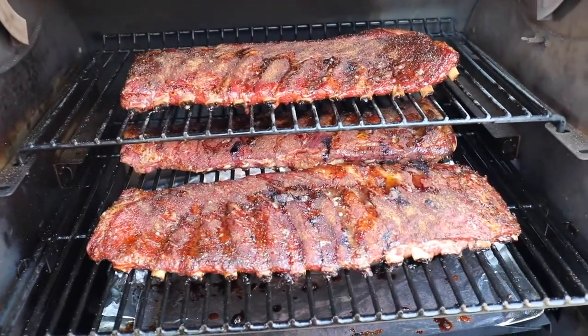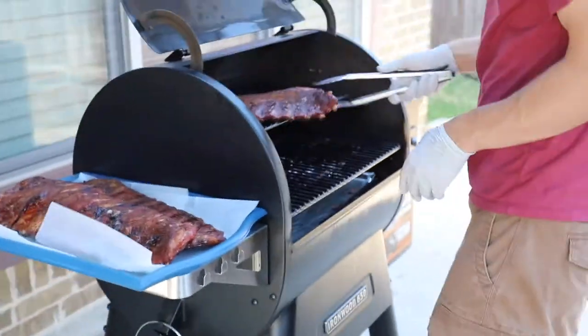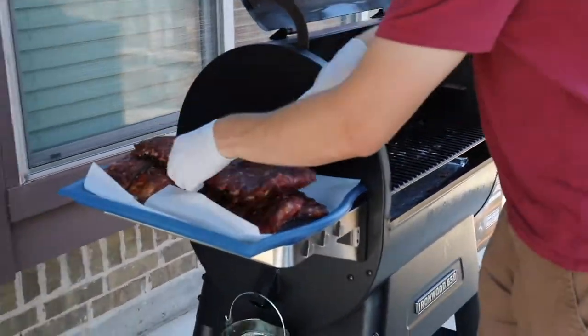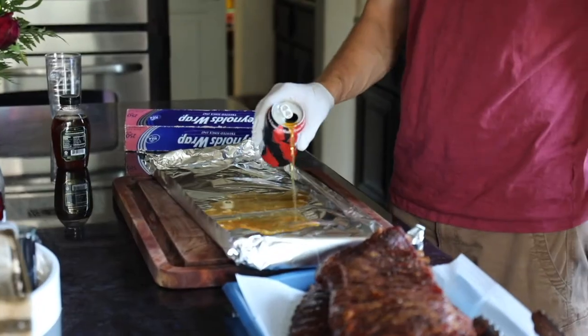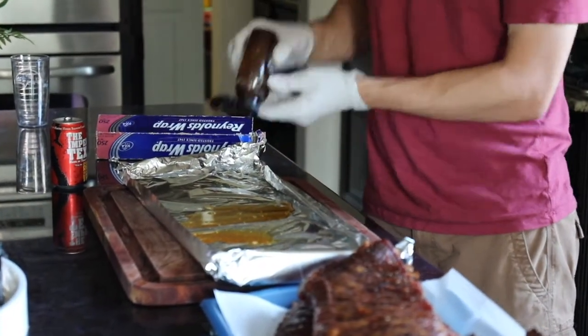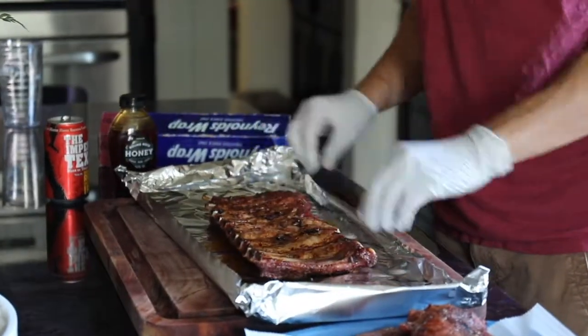Here's the fun part. You take the ribs off of the Traeger — they're done smoking for the first step — but you leave the Traeger on. Get your favorite beer ready because in a little foil packet you want to add some beer, some honey, and then put the meaty side down and the bone side up of the ribs in there. Wrap the foil packet up.